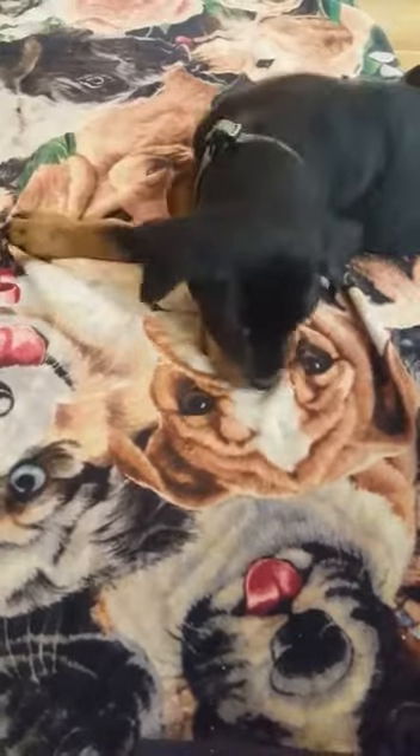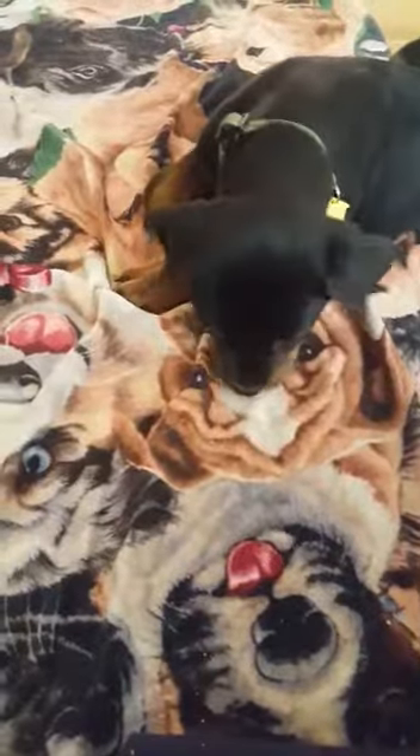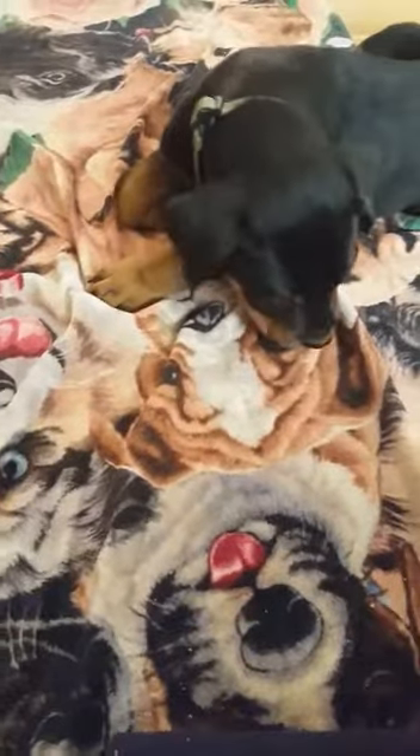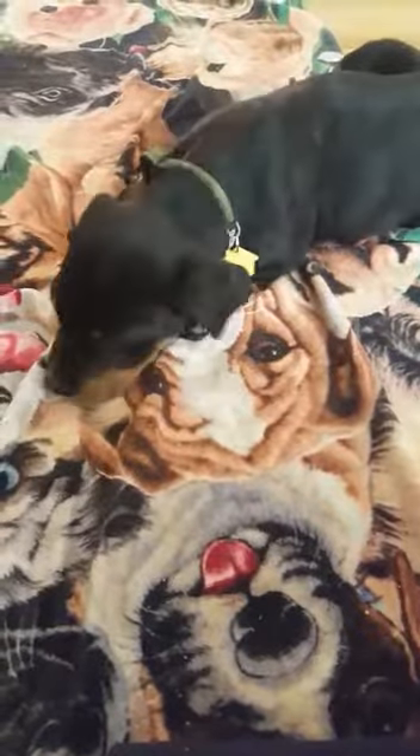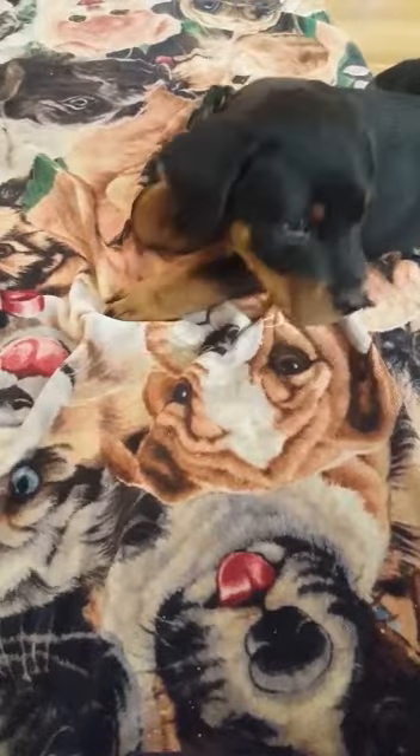A great way to explain this is that it gives him emotional intelligence. So anytime that he sees anything that gets him super excited or super stressed out, he realizes that he can calm himself down and relax himself.